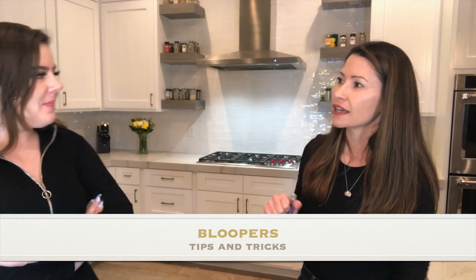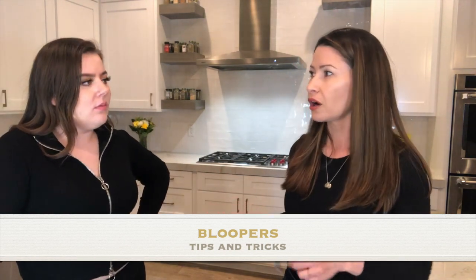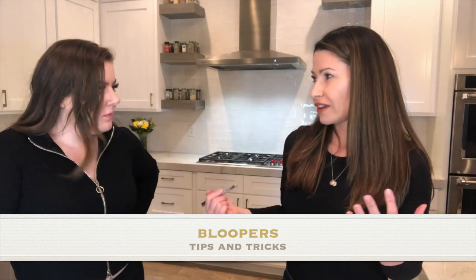Do you know how to remember that soy has isoflavones? My trick: 'i-soy-flavor' — isoflavones sounds like 'i-soy-flavones!'